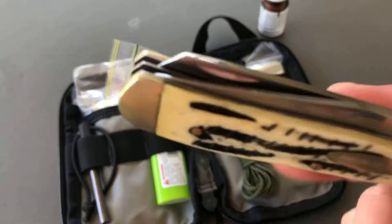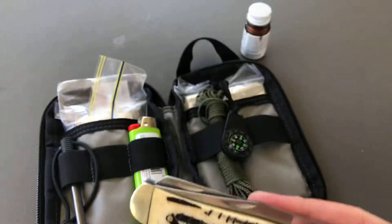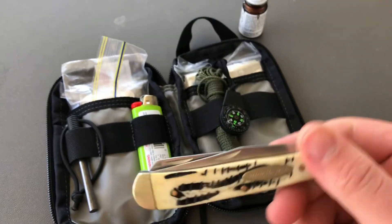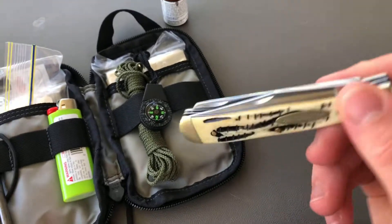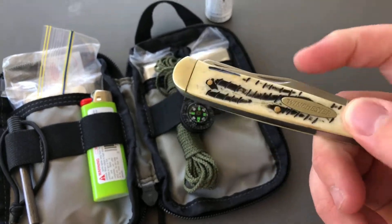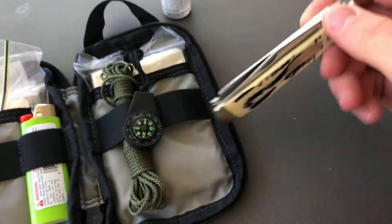I have this folding knife. It's not a locking folding knife. I do have plans, when I have more money, of buying a new knife to put in here specifically for this kit — one with a lock. But for the time being, this'll do.